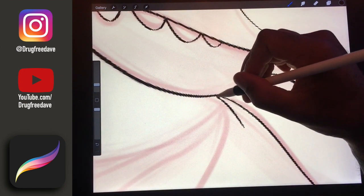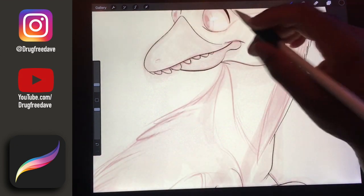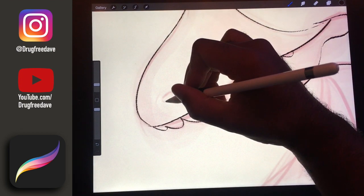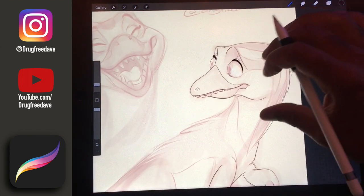This brush — I'm actually not sure what I did to tweak it, and I'm not sure why I call it the Disney brush. But there's just something about it that to me seems to have that feel of Disney style sketches.